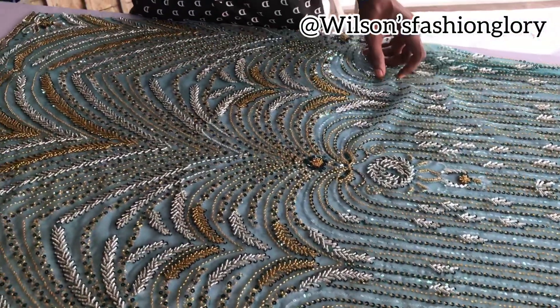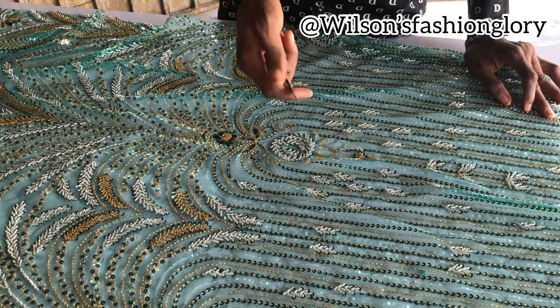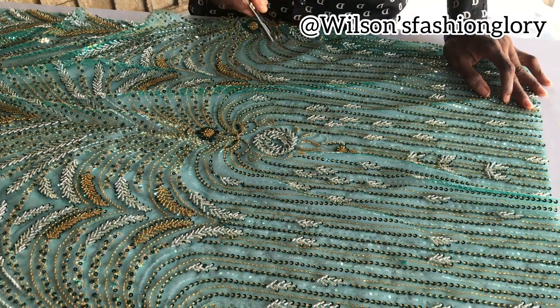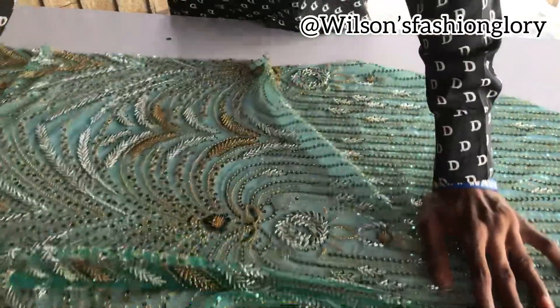So there is a perfect way to go about that so your fabric does not get messy. What I normally use — sometimes I use scissors — but the best tool to use to cut off your beads is your cutter. This tool is very necessary and very important when it comes to cutting off your beads from your fabric.